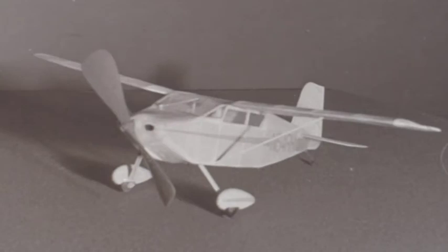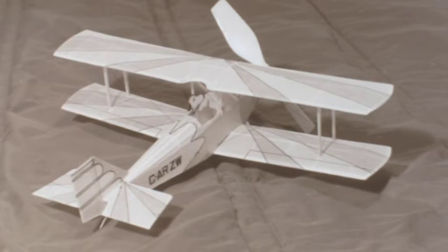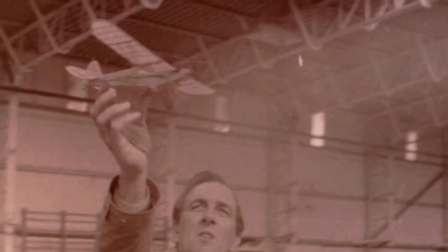But there was one class that cut across everyone's enthusiasm — that was indoor flying. These tiny 13-inch wingspan peanut model aircraft were built by almost everybody. This is Brian Moore's Piper Cub and Eric Thomas's Nesmith Racer.